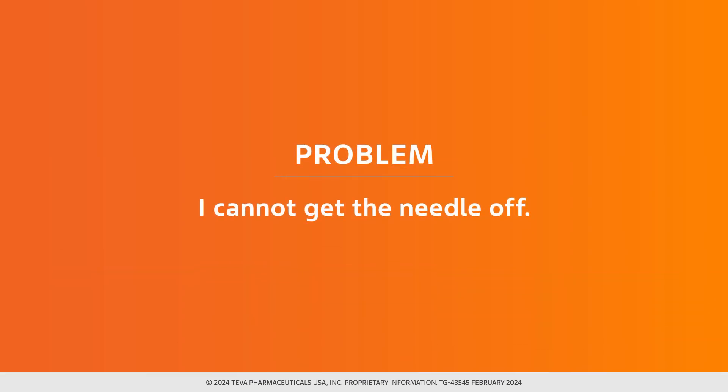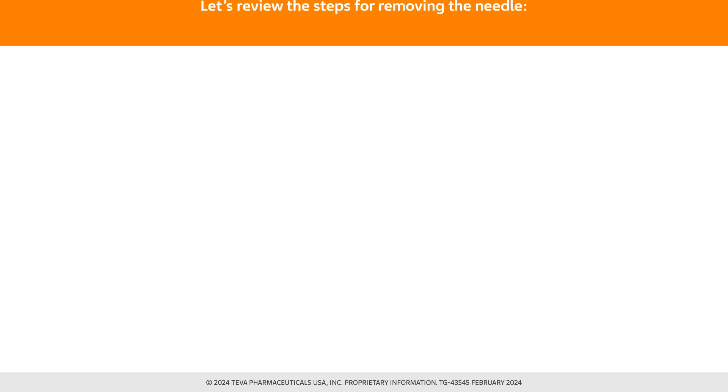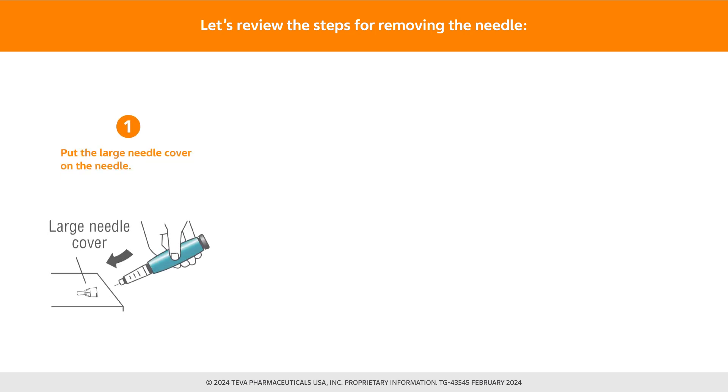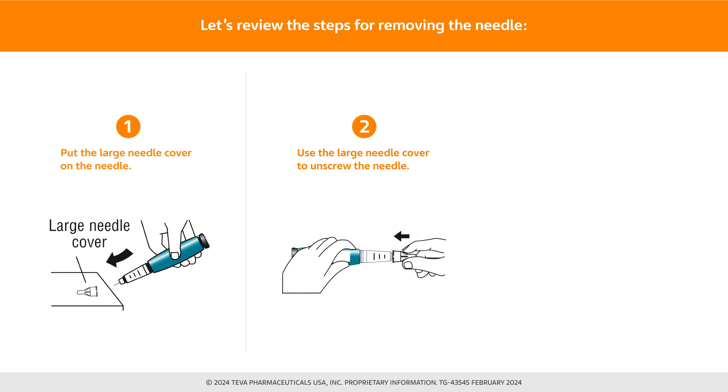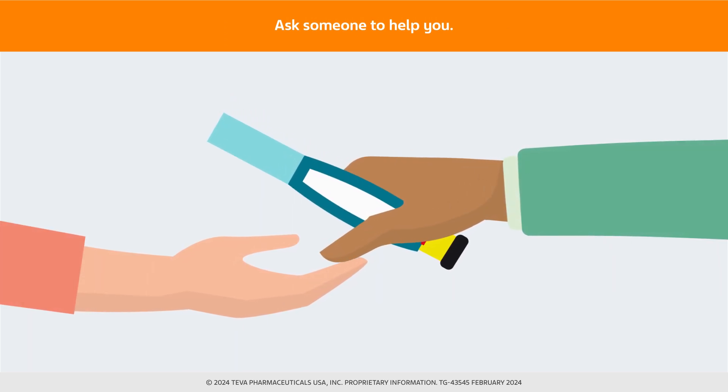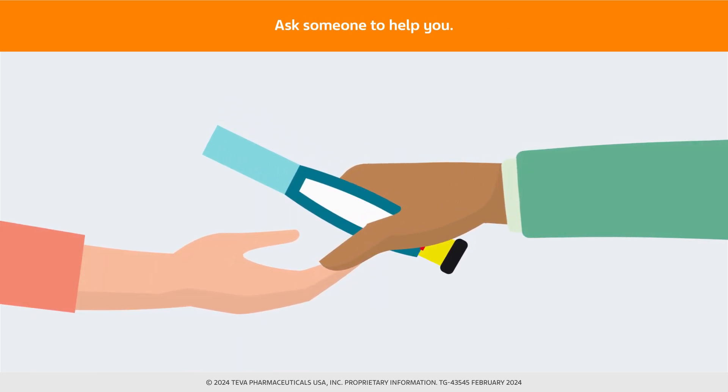What should you do if you cannot get the needle off? Let's review the steps for removing the needle. Put the large needle cover on the needle and use the large needle cover to unscrew the needle. Unscrew the needle all the way by giving the large needle cover 3 to 5 counterclockwise turns. If you still cannot get the needle off, ask someone to help you.